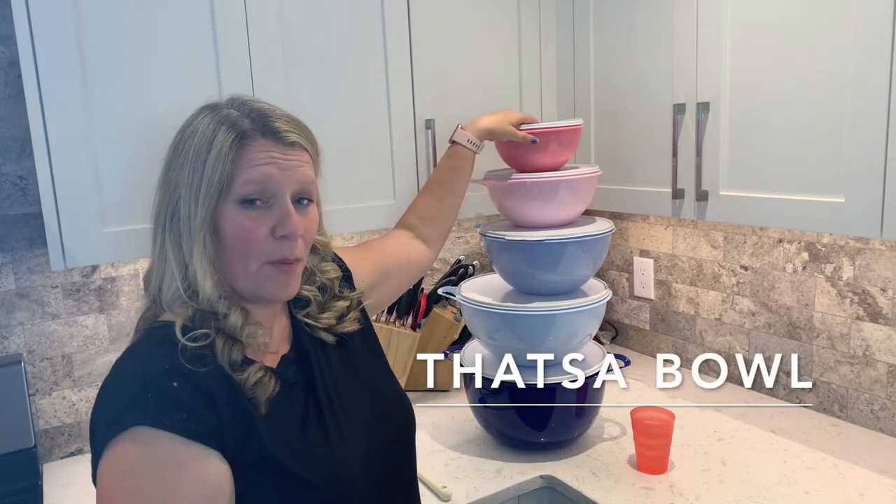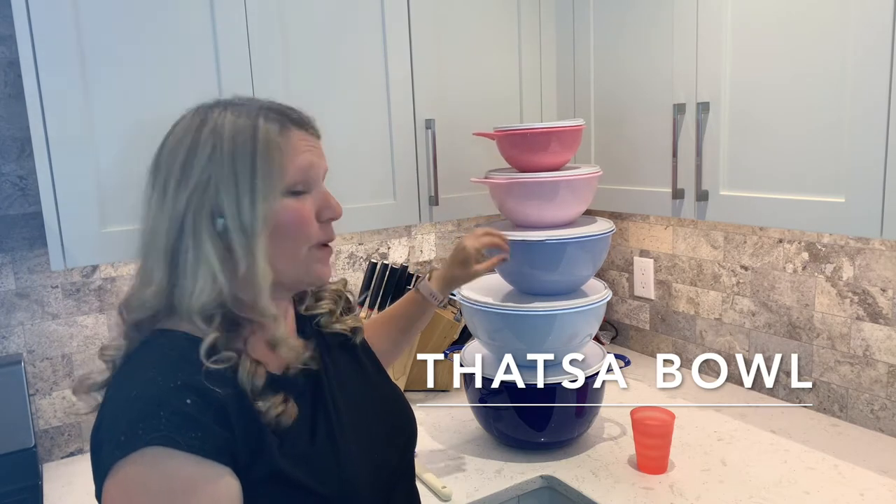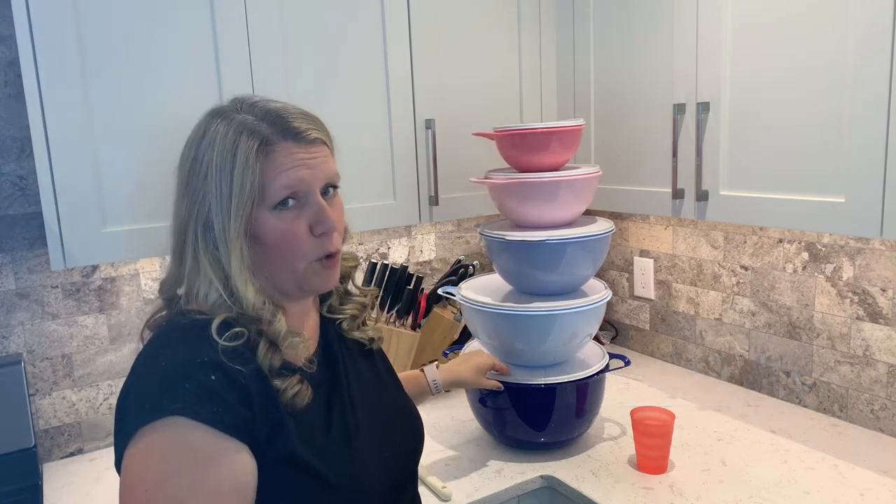They come in a 6 cup, a 12 cup, a 19 cup, a 32 cup, and our Mega Bowl in the 42 cup.